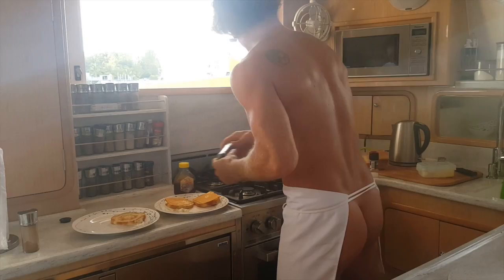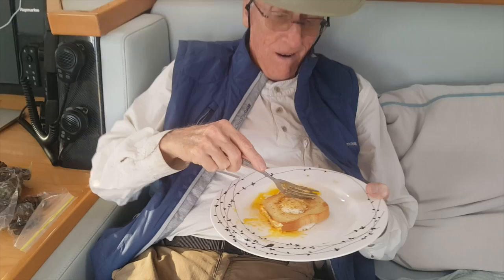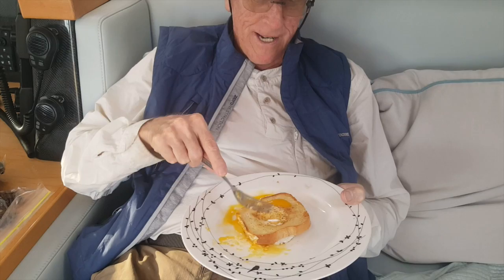Serve up the holes on the side and that's it — egg in a hole, enjoy! The trick is getting into the yolk so that it goes and soaks the bread.